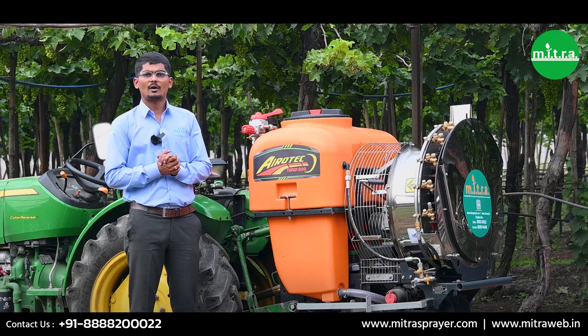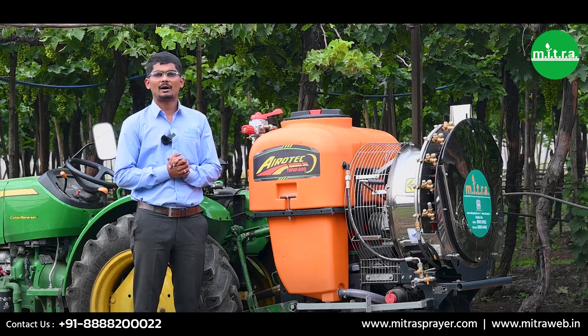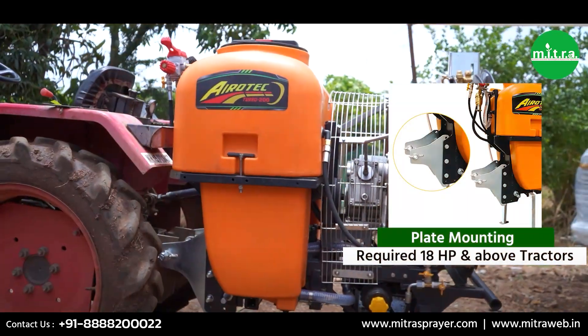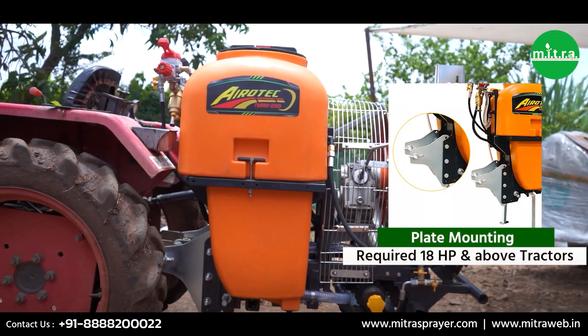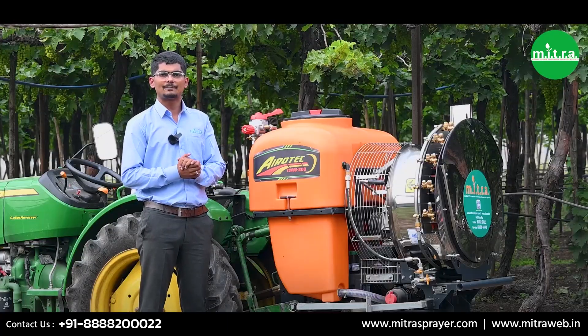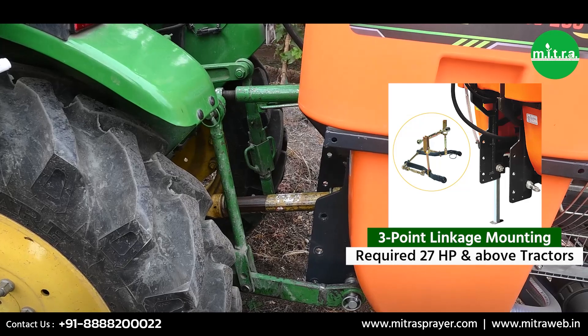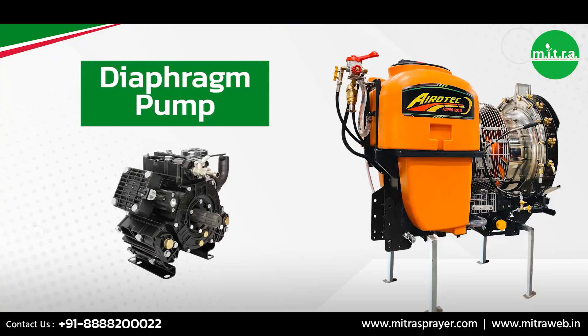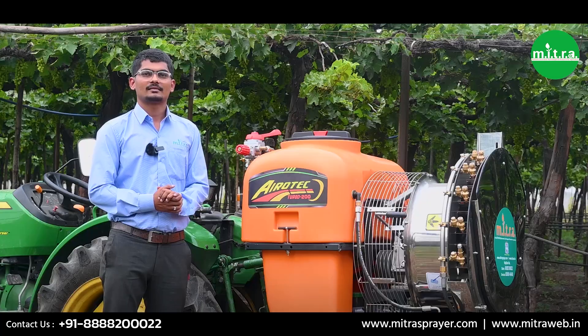Our sprayer offers two mounting options. The first one is mounting plates and the second one is three-point linkage. If you are using mounting plates, then you need a tractor of 18 HP and above. If you are using three-point linkage, then you need a tractor of 27 HP and above.